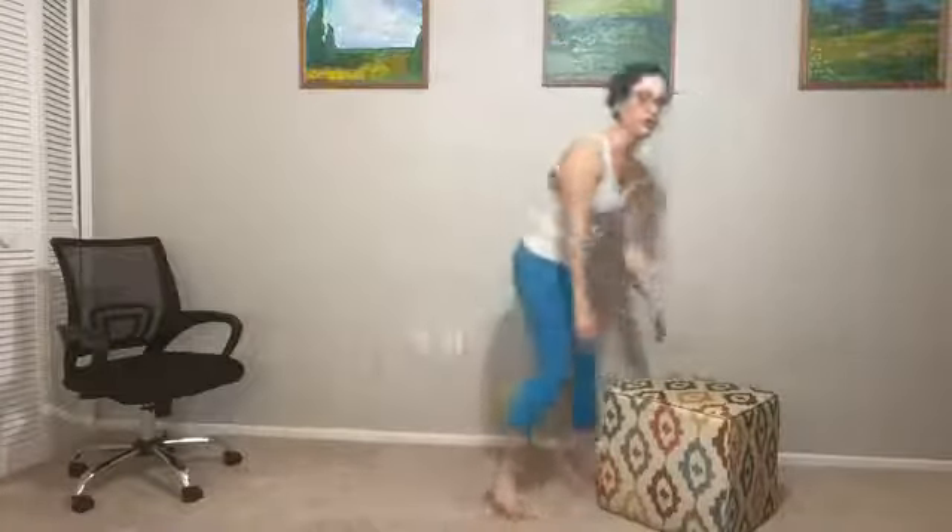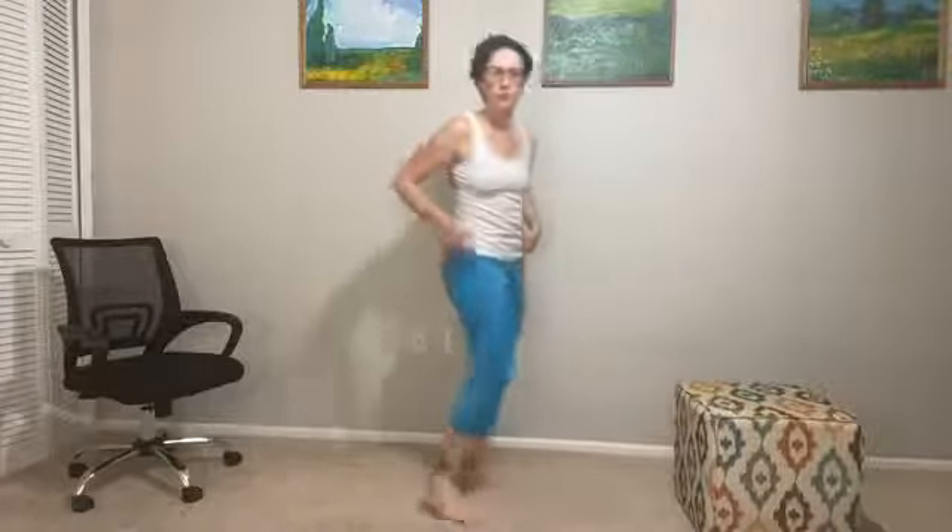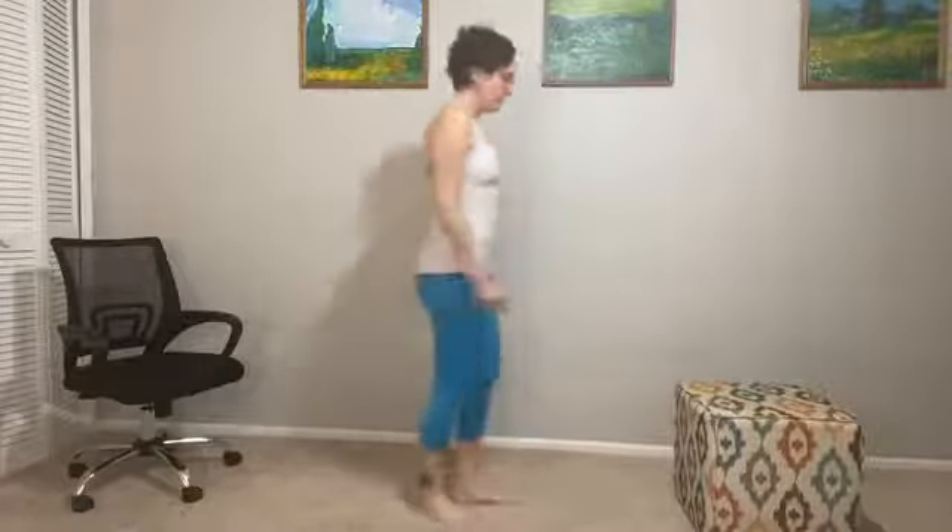Now we're going to move the desk chair away and utilize some postures we can do with a traditional chair. I have a cushion here that mimics a traditional chair — you can use a regular four-legged chair. I'm going to be showing you some modifications today. This is great for people with injuries as well as anyone struggling with inflexibility.